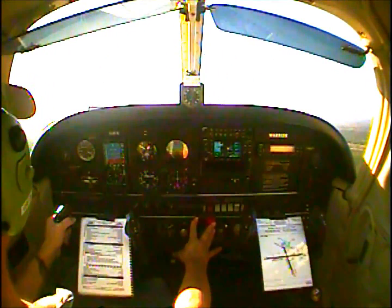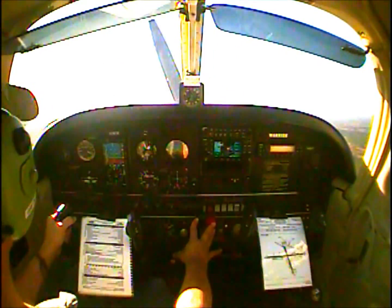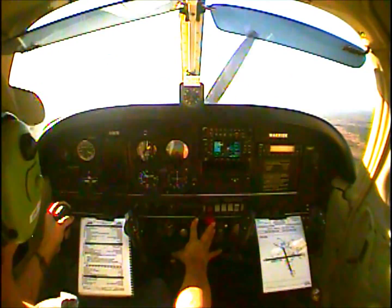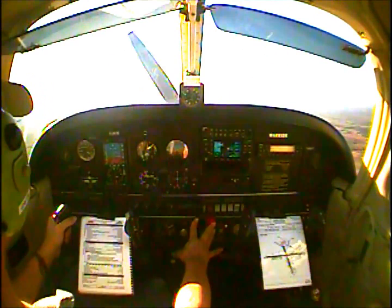Traffic is three miles southeast entering final for runway 27. Palatka traffic, Cherokee will be departing the pattern on the upwind leg to the west, last call, Palatka. 1,000 feet AGL — pitch for cruise climb.